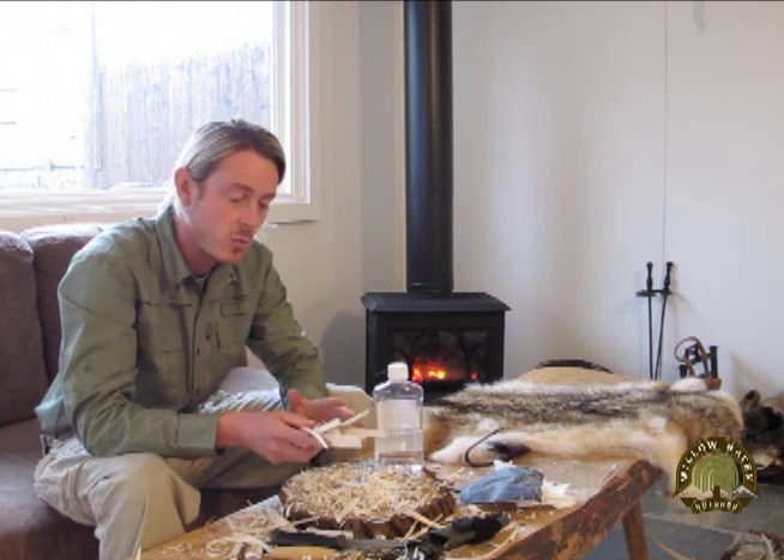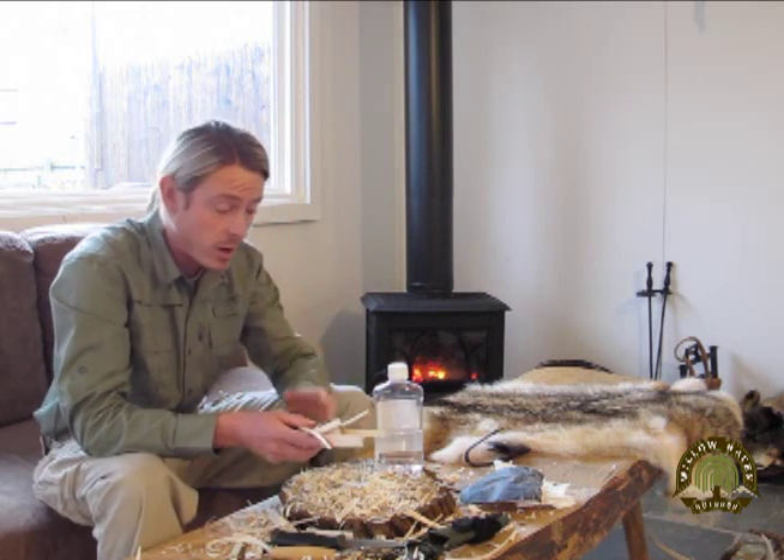If you have any questions about the steps I did while carving this spoon, feel free to leave comments, questions, or posts. I appreciate your views.